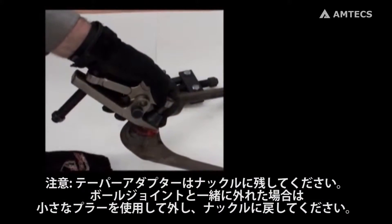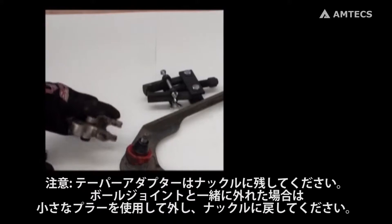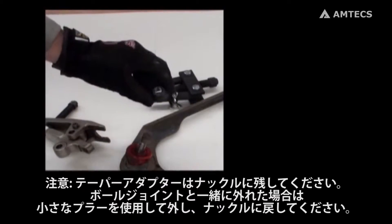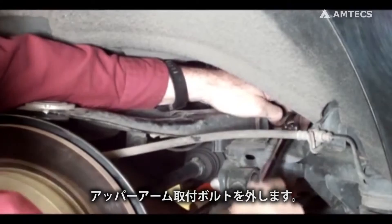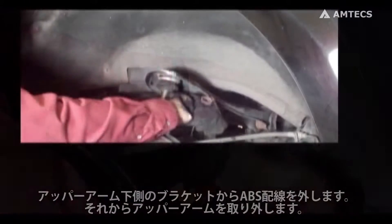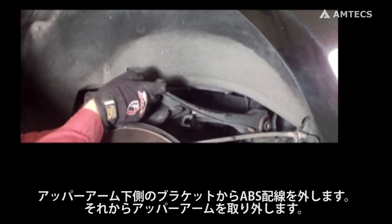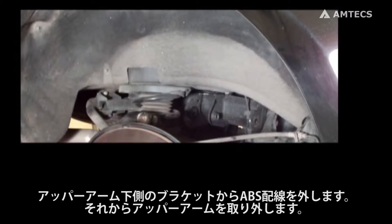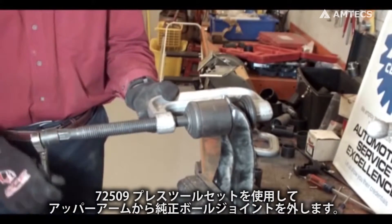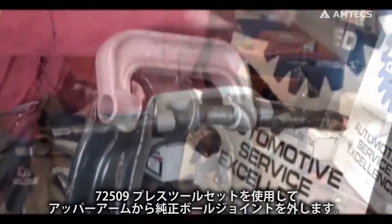The taper adapter should stay with the knuckle. If the adapter comes out with the ball joint, use a small gear puller and remove it from the ball joint stud and reuse. Remove both upper control arm attaching bolts. Detach the ABS wire from the bracket on the underside of the control arm, then remove the upper control arm. Using press kit SPC number 72509, press the factory ball joint out of the upper control arm.